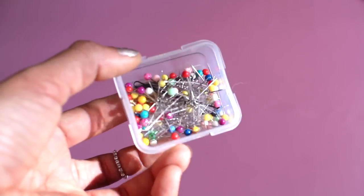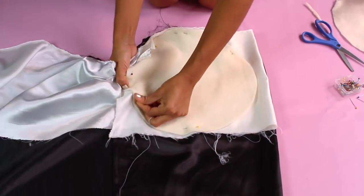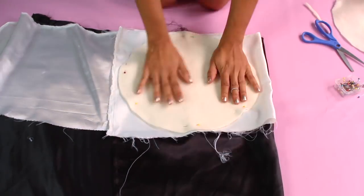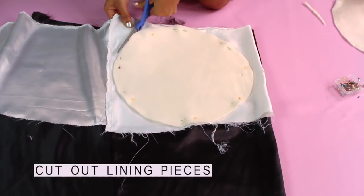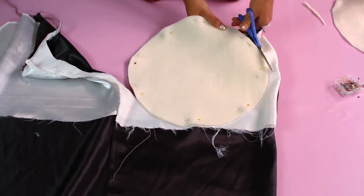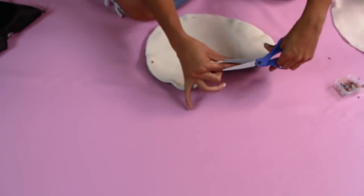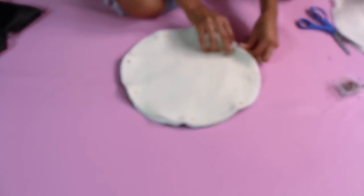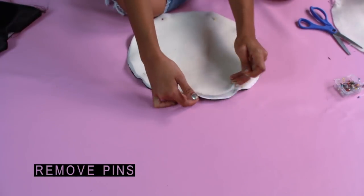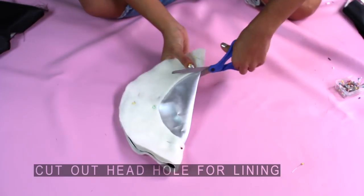Have some straight pins ready and pin the top of the hat to the lining. You can ignore the black lining underneath — I'm just making two hats at a time. Cut out your lining pieces. Once you're done with that, remove your pins, and then cut out the head hole for the lining.